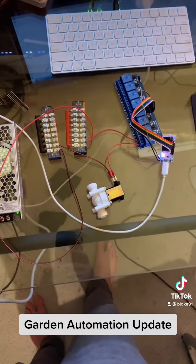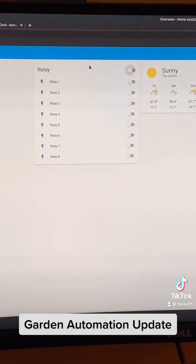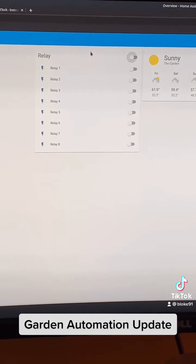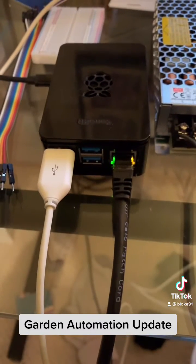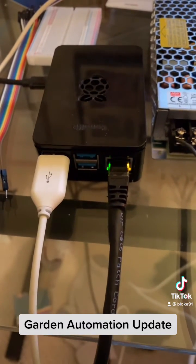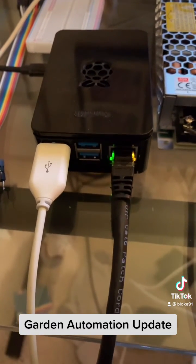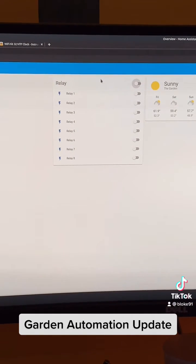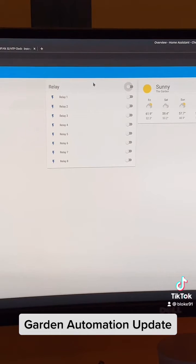So with one power supply and one relay I can control eight solenoids, which is nice because it takes up less space. Home Assistant is running on a private server — it's software and an operating system. I use a Raspberry Pi to run the Home Assistant instance, connected to my router via Ethernet cable, and I access Home Assistant through the browser on my computer.